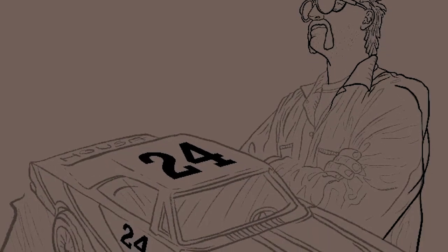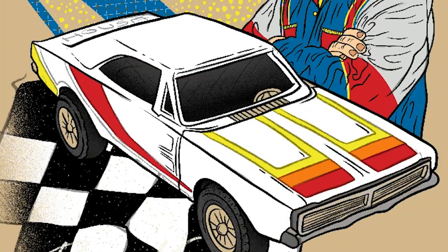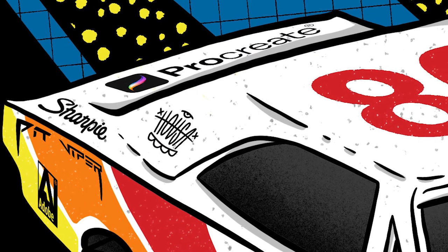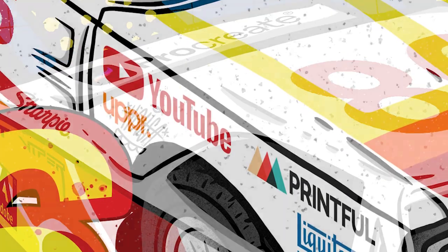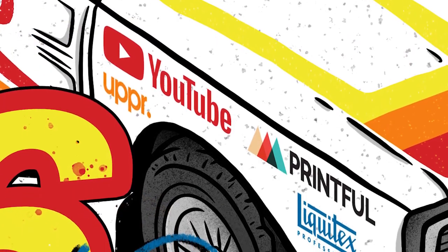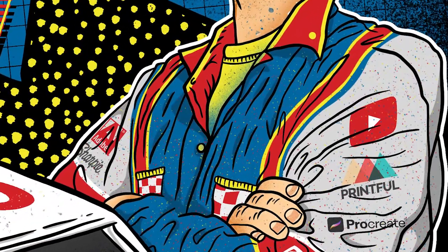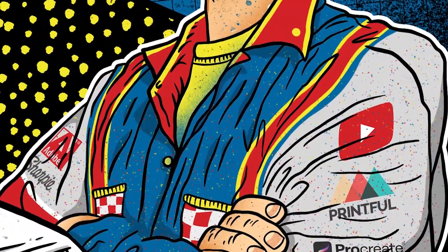I wanted to keep the original color of the toy car in the design and replace the number with the year I was born, 1986. To take it even further, I plastered my favorite brands as fake sponsors to give it that legit NASCAR feel. I even Photoshopped some sponsors on my racing suit and illustrated some details so it didn't look like plain old coveralls.